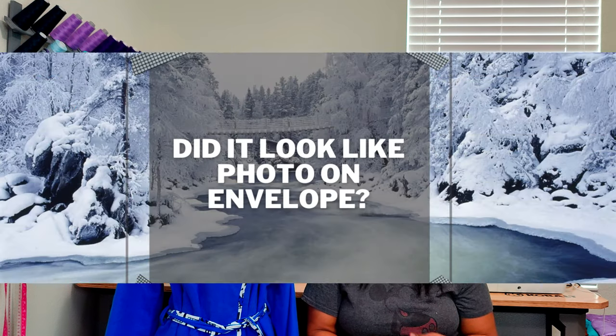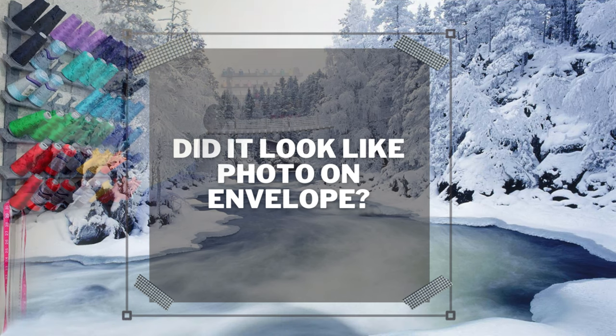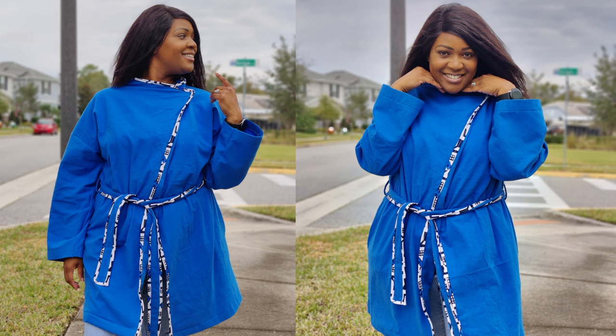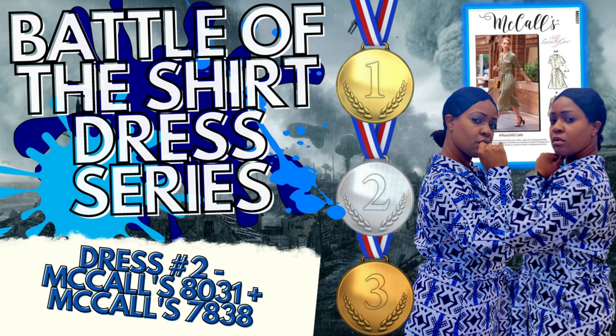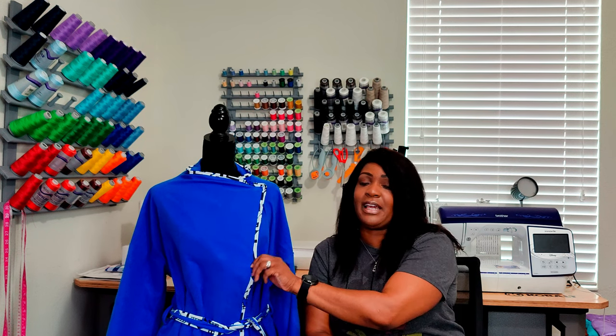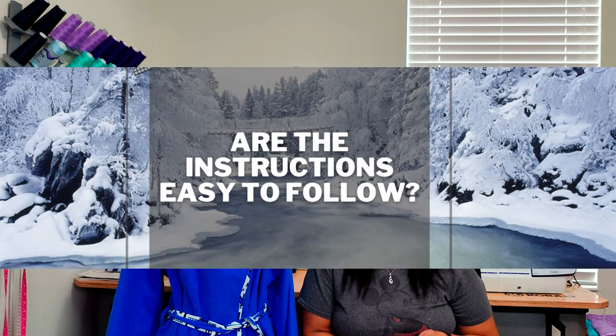Did it look like the photos or the drawing on the pattern envelope? Absolutely. One thing I will say is I made my own trim — I used scrap fabric from my stash. If you're looking at the trim that I used, I used the leftover fabric from when I did a sew along for the Battle of the Shirt Dress, which was McCall's 8031. And then the sleeves was McCall's 7838. I'll put it on the end screen as well as in the description box below. The rest of the fabric was used as trim, and that is definitely a way you can use scrap fabric as well as bias tape.